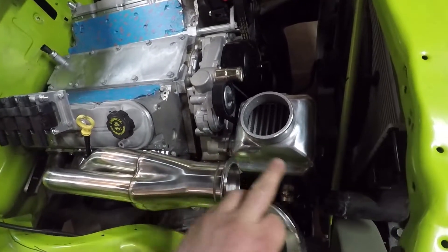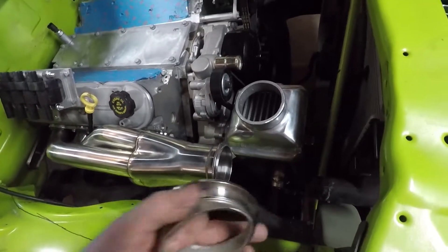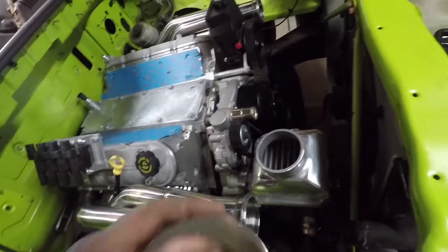This is what I was hoping to just buy as a pre-bent tight-radius 3-inch piece, but they don't make them that tight of a radius, so I've got to make my own.